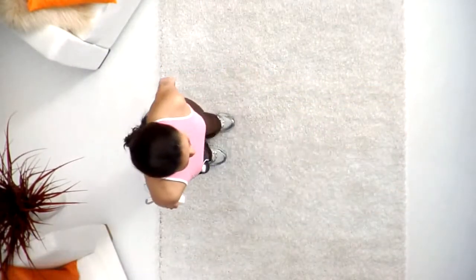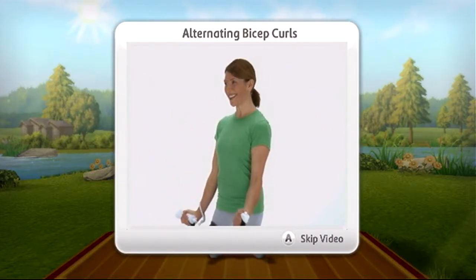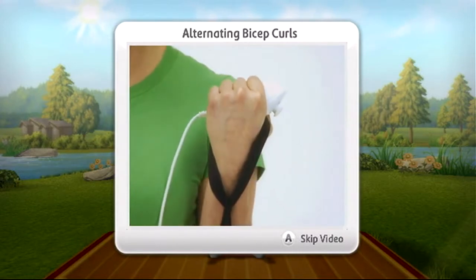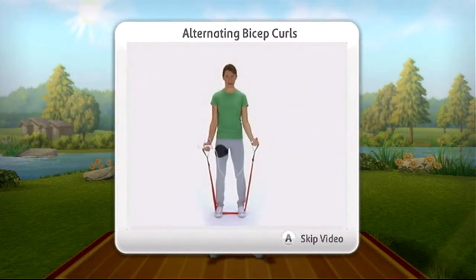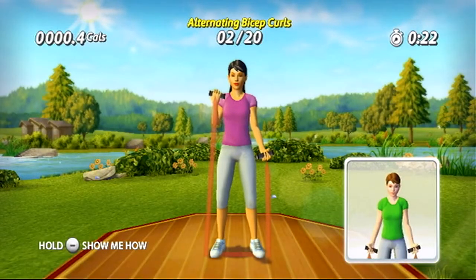Here's how your trainer will help. When you begin an exercise, the trainer shows you how to properly hold the controllers and use the resistance bands. Then, during the activity, your trainer will guide you through the exercise step by step.